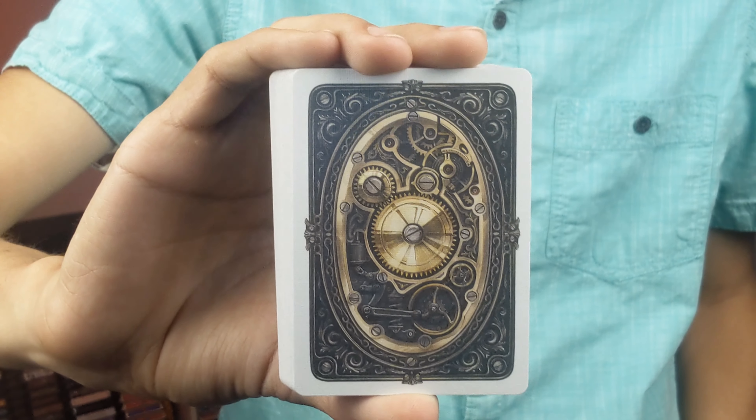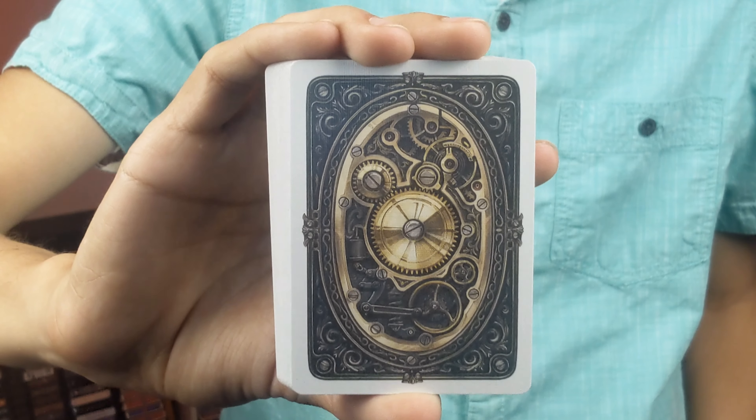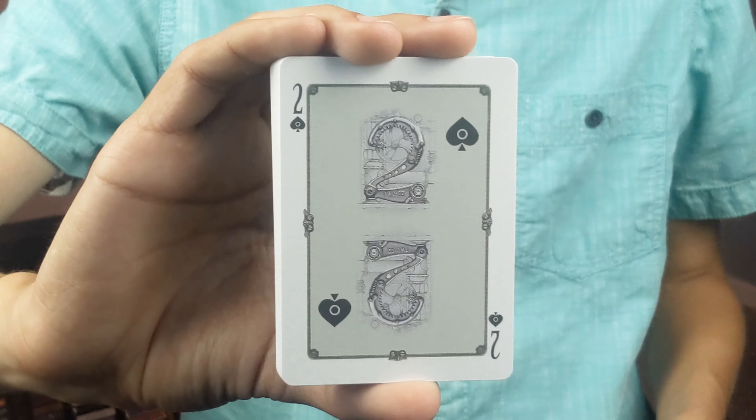The only other thing I have to say about this deck is I wish it would have been less clean, because when I think steampunk I don't think super nice and oiled and well put together — I think it's a little bit rustic. This design is so well done that it almost takes away from it a little bit, but truth be told it is still one of my favorite back designs when it comes to this type of deck.